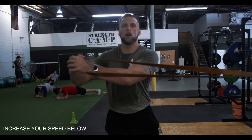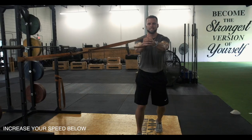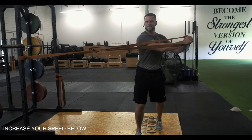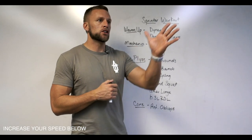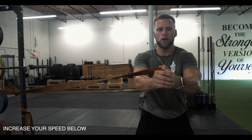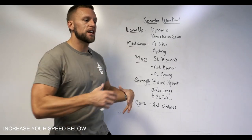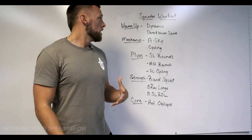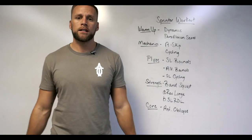Finally for core, I would work the interior oblique system — your internal and external obliques, the opposite hip, the opposing hip. What that's going to do is allow the athlete, as they're projecting themselves down the track, to stabilize in the torso and not fatigue so that they're not twisting. That's the workout for today for you sprinters — I hope you enjoy it.